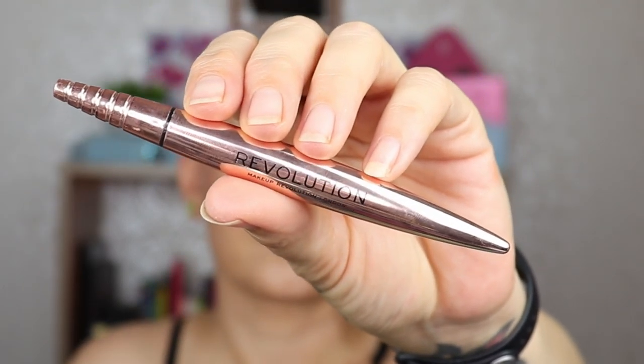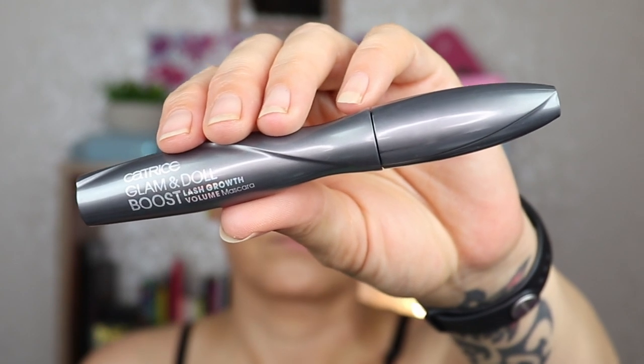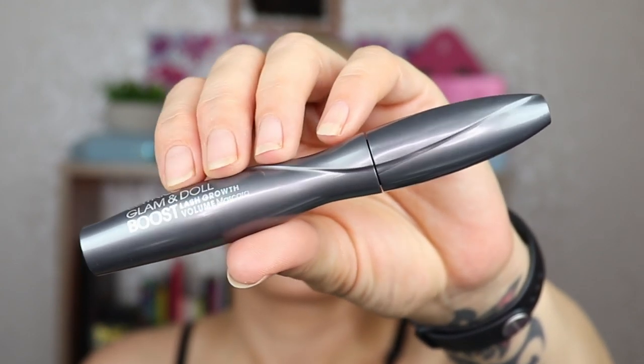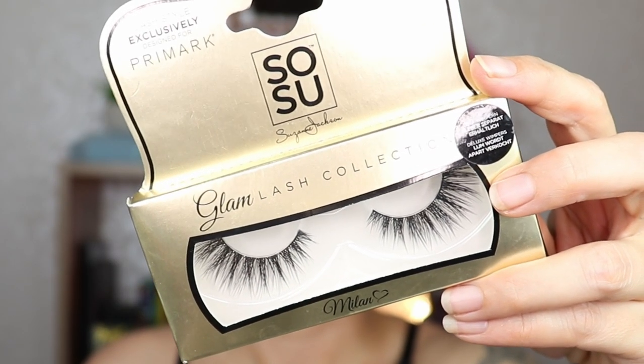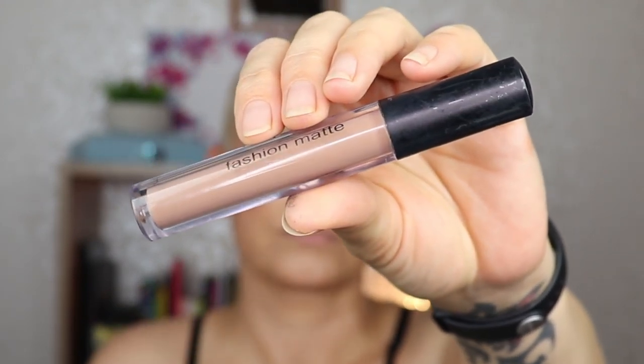I'm taking a flat brush, my NYX glitter primer, putting it on my eyelid before going in with the shimmer called Bite. It's a pretty chunky formula — you need to layer this one or spray it. Then a different brush and the color Haas, that green matte, to blend the edges and pull it over. For the inner corner I'm taking the color Smash as highlight and a little bit on top of the inner part. For underneath my eye I'm going to spray this shade still, the color Smash. For eyeliner, the Revolution Renaissance Flick. For mascara, the Catrice Glam and Doll Volume Boost Lash Growth Stuff. For falsies, the Sosu Glam Lash in Milan. For lipstick, the Miss Young Fashion Matte in 11. And here is the finished look — I like it, I think it is nice and dramatic.